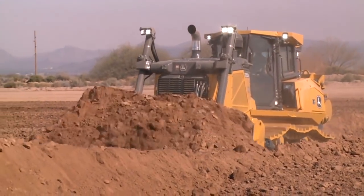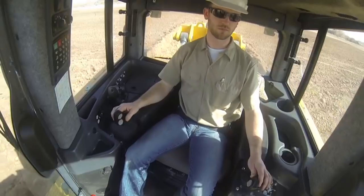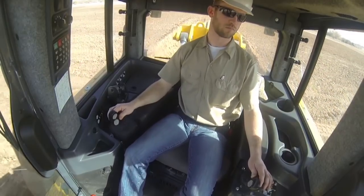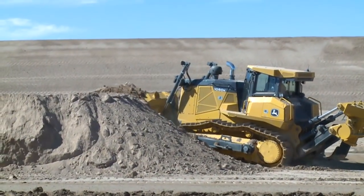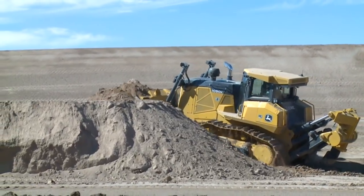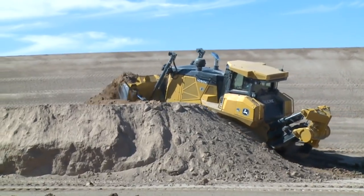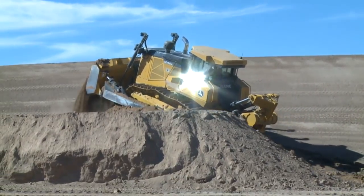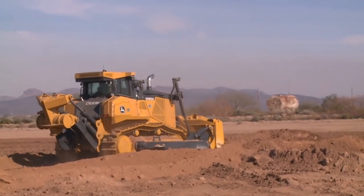The John Deere 1050K dozer is equipped with many safety features and systems, but it's up to you, the operator, to use them. You have to think about every move you make before you make it. It doesn't matter how much experience you have — it only takes one mistake to make the difference in your life and in the lives of others. Statistics show that of all the accidents reported, over 90% of the operators hurt or killed were listed as experienced. Accidents don't always happen to the other guy — that other guy can be you.